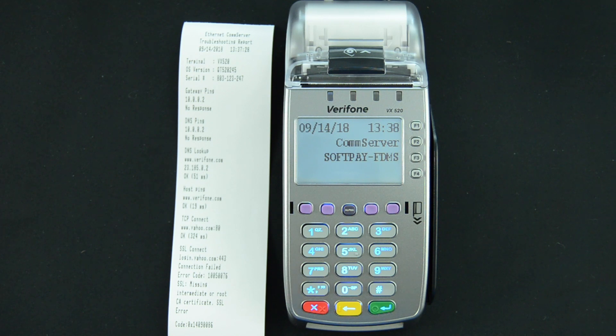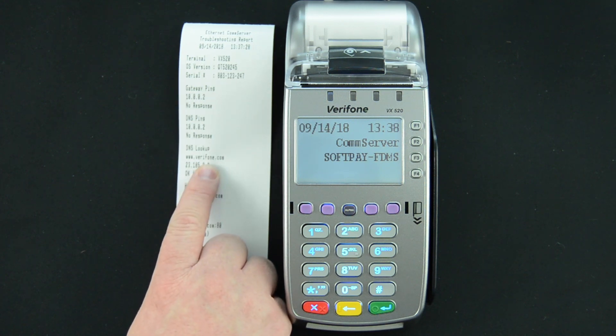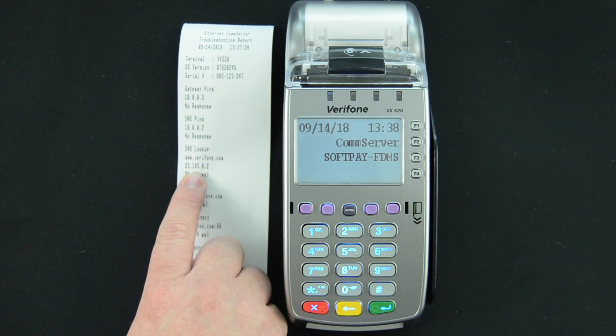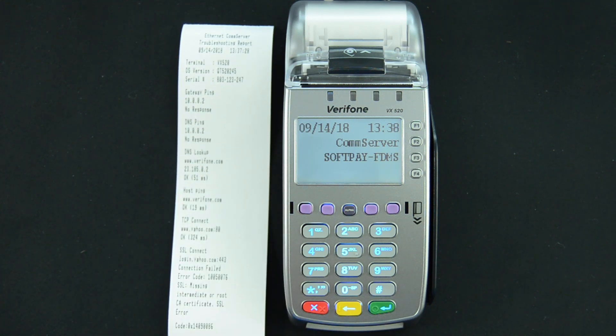Moving on to the DNS lookup — here it's looking up verifone.com. It is receiving an IP address during its DNS lookup, and it communicated with that address in 51 milliseconds. This test would imply that it's actually communicated to the gateway and beyond.